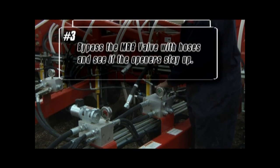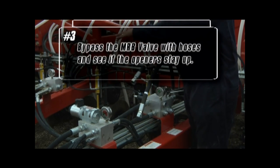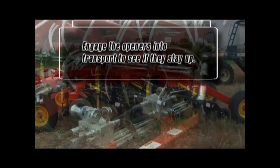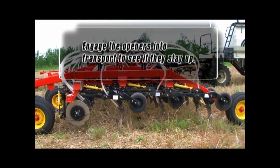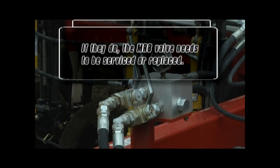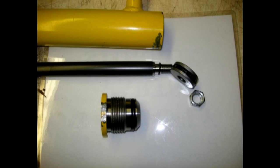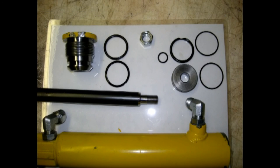Bypass the MRB valve with hoses and see if the openers stay up. Once the bypass is complete, engage the openers into transport to see if they stay up. If they do, the MRB valve needs to be serviced or replaced. Remove the check valves of any leaking hydraulic block and inspect. Use the correct seal kits when replacing O-rings.